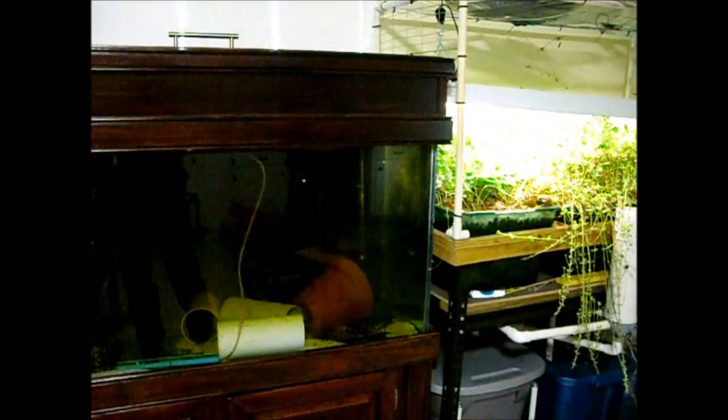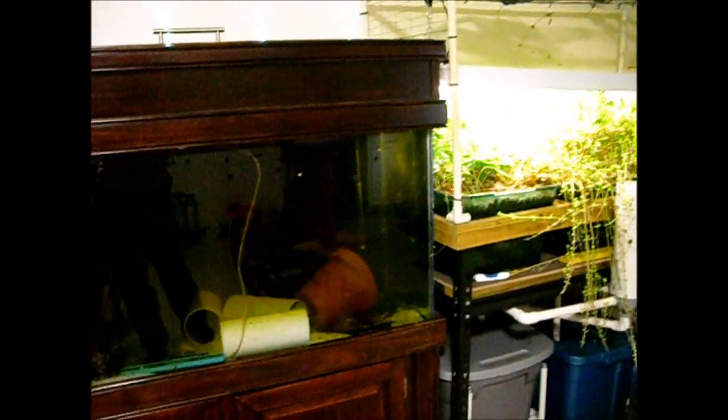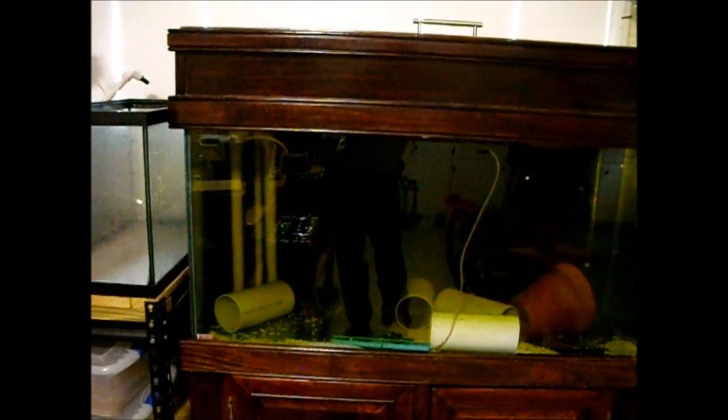It worked a treat and I never had to buy any other filtration material. I could throw some mint in and let it go crazy. I've got some strawberry plants in here getting buried by the mint and dying back. I had basil at one time, and some parsley that did really well. The plants kept getting leggy because of my lighting — just aquarium bulbs — so better lights would help.